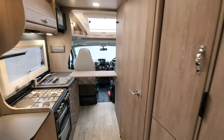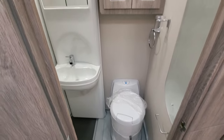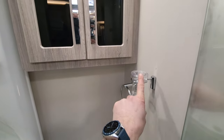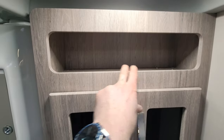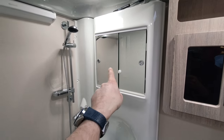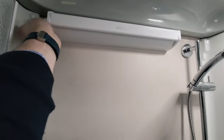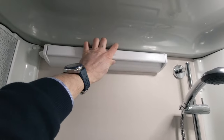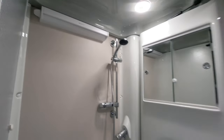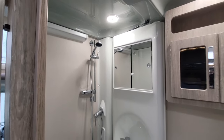Coming down from the living area into the bathroom on the right-hand side: you've got an electric flush toilet. Just above there's a towel rail, a toothbrush holder, and storage for shower gels and toiletries. In the shower there's more storage for toiletries. It's a really nice shower. There's a vent you can pull out and clip across so you can blast hot air in here and use it as a drying room for your towels. All the round roof lights are touch-sensitive — touch on, touch off, and hold to dim.